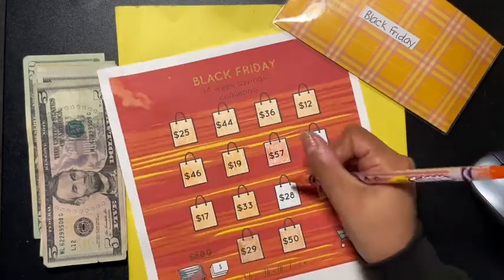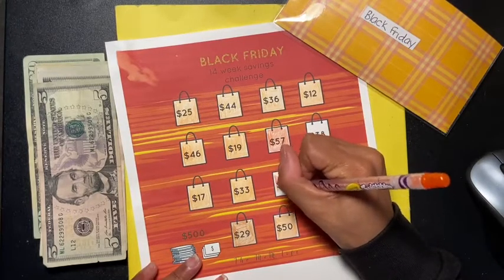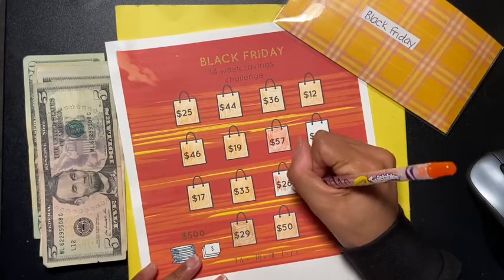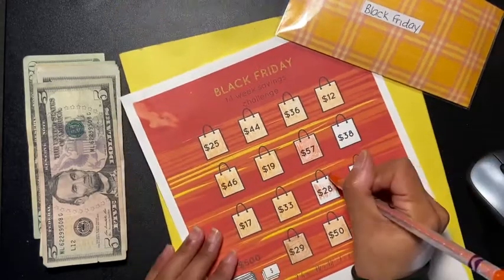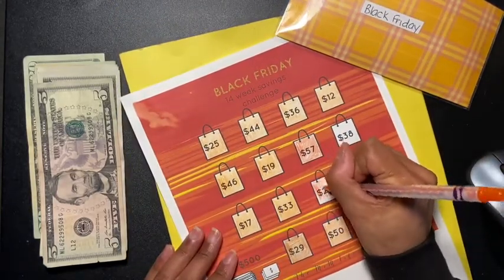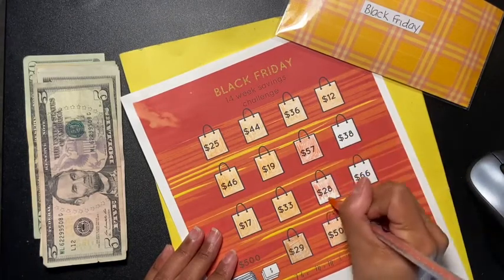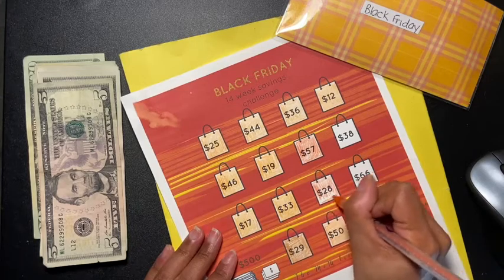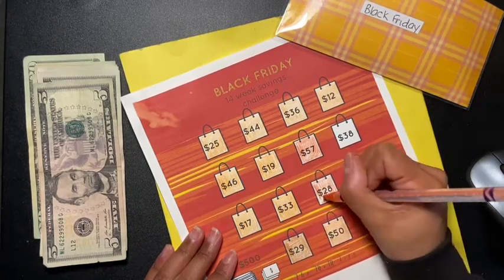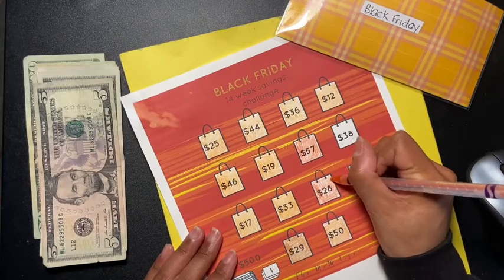I hope you like these types of videos, and if you do, please give me a thumbs up. Don't forget to share this video with everyone, because someone out there might want to be able to do the same thing. Go check out the Mom Life channel — she has a bunch of printables you can use.